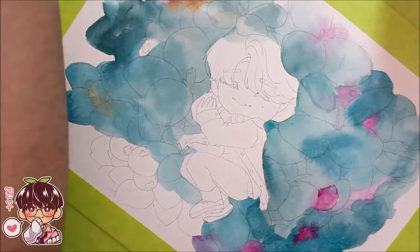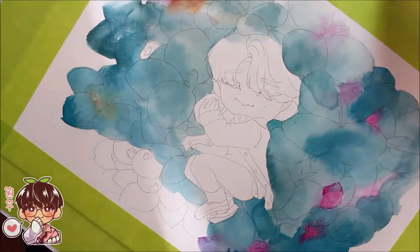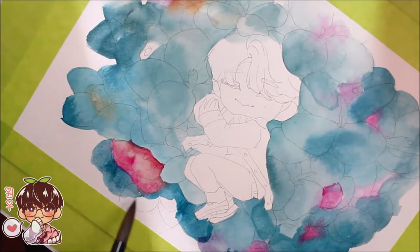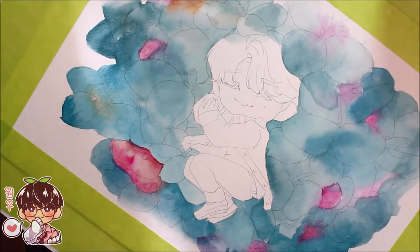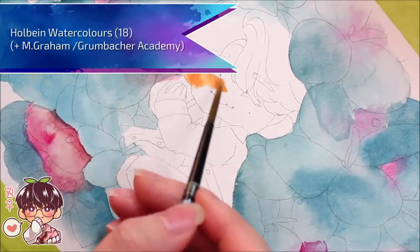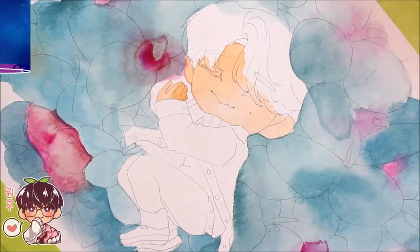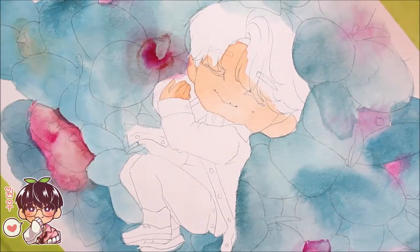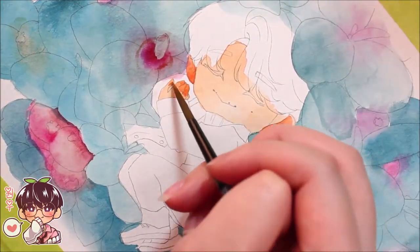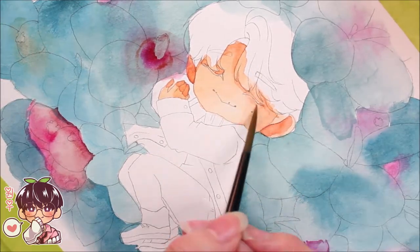I'm just putting a simple wash on the back, letting the colors bleed a bit. I'm trying my best to make sure I don't do too many washes on Jun, because I like to keep him fairly bright. When working on just Jun, I've been using mostly the Holbein watercolors, with some M. Graham and Grumbacher Academy watercolors used throughout.